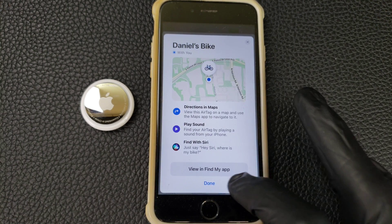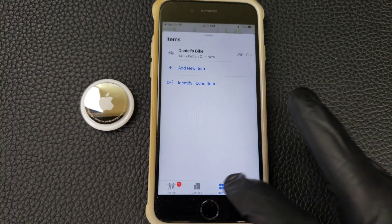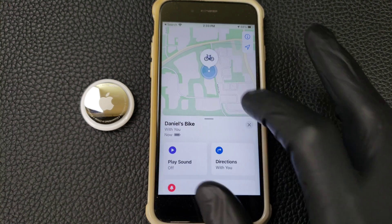Now it's set up, and I can see it in the maps in the Find My app, and I can see its location.